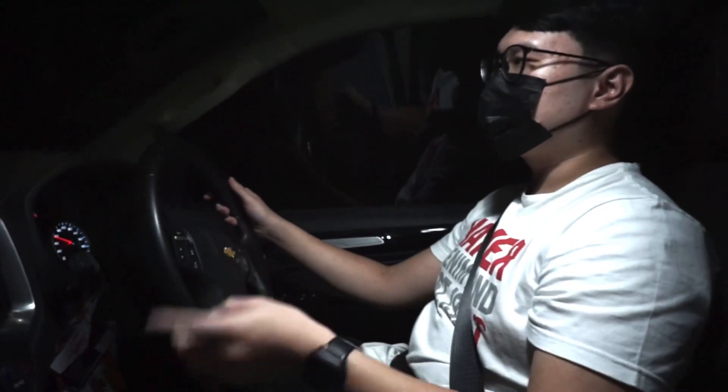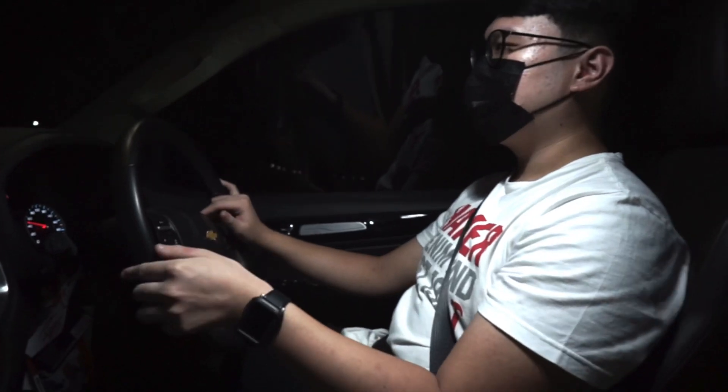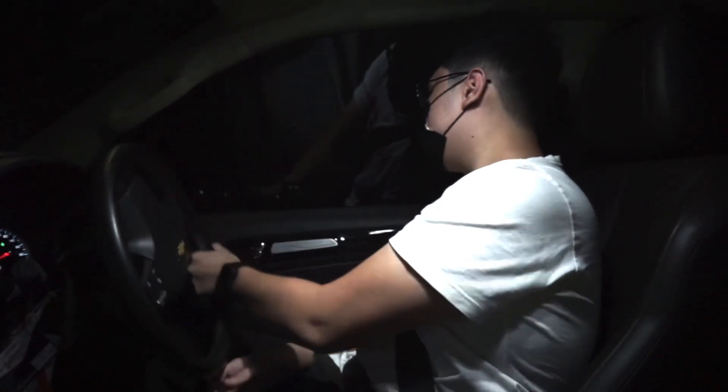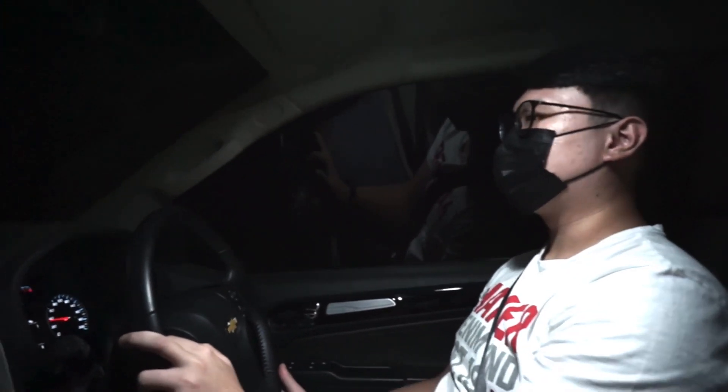Pajero standarnya 181 PS atau 179 HP, torsinya 430 Nm. Jadi kalau dibandingin sama Pajero, beda 1 PS — Pajero lebih tinggi, tapi torsinya kalah 10 Nm dibanding Trailblazer ini. Pajero transmisinya 8-speed, kalau ini 6-speed dan gak ada paddle shift. Menurut gue 8-speed di Pajero bikin annoying — baru bentar digas langsung ganti gigi terus.